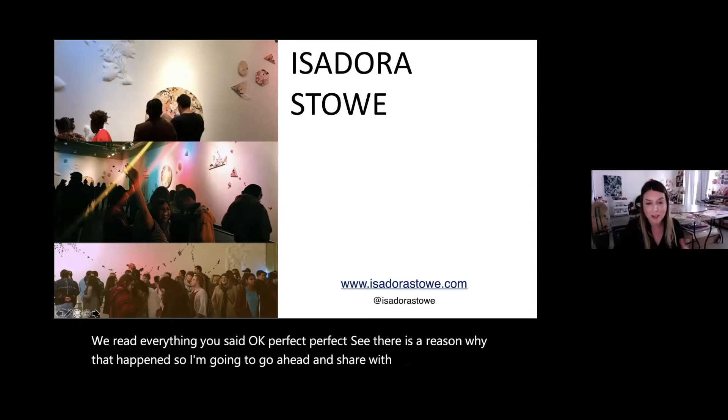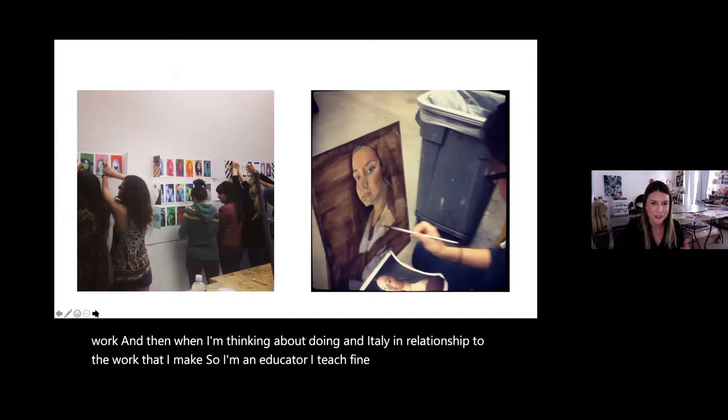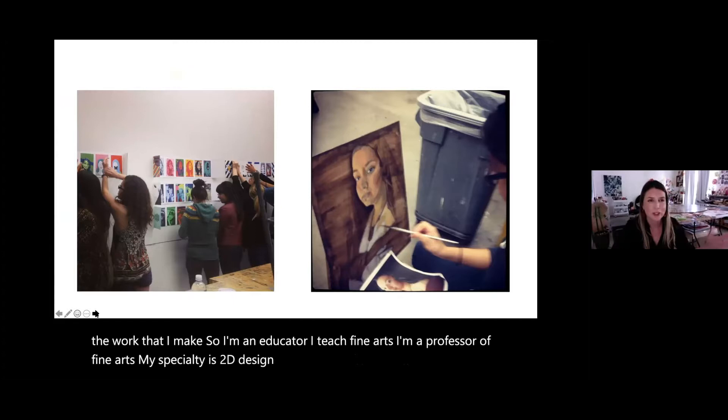I'm going to share my screen and show you some of my work, and then what I'm thinking about doing in Italy in relationship to the work that I make. I'm an educator — a professor of fine arts. My specialty is 2D design, but I've branched out into three-dimensional and fourth-dimensional work.